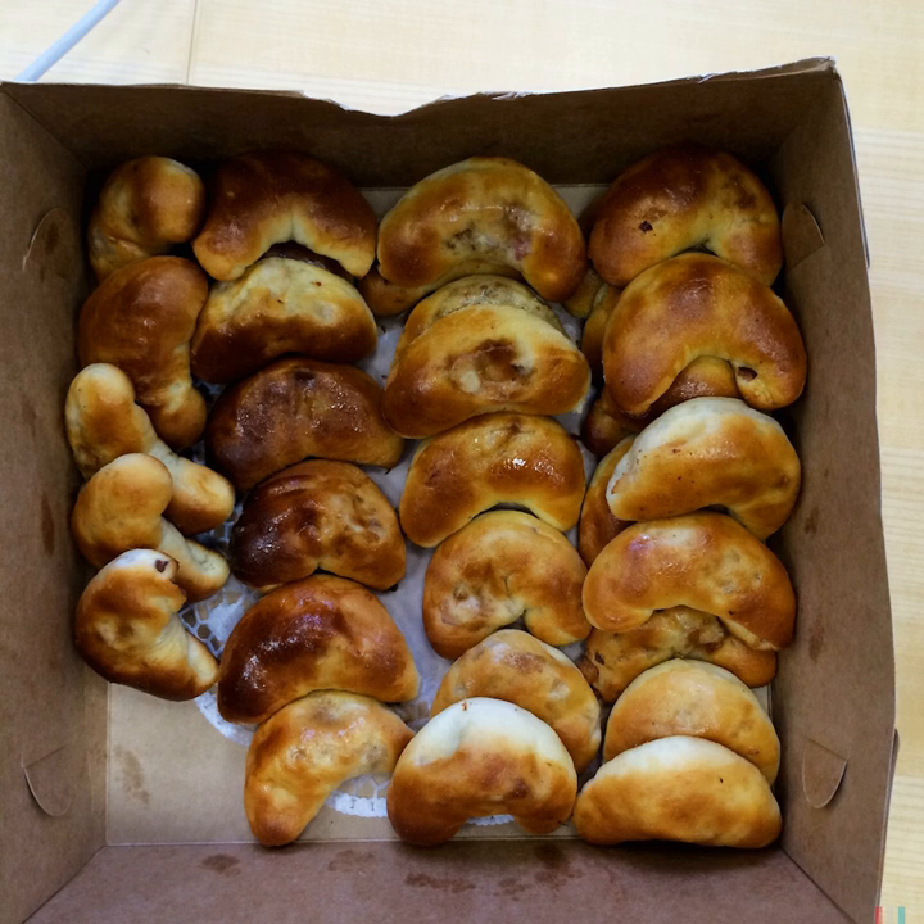Bread piragi come with a larger variety of fillings and are made using a yeast dough. Broth piragi are made from a flaky pastry butter dough, often a sour cream dough, and are usually filled with boiled beef or sometimes cooked fish. These are intended to be eaten with a cup or bowl of good broth.